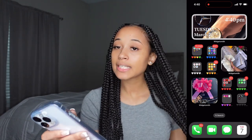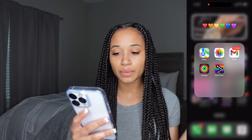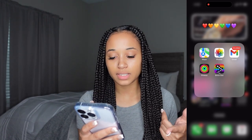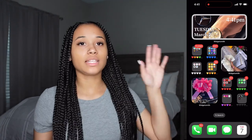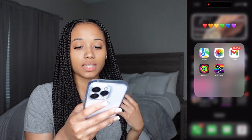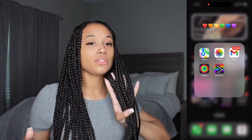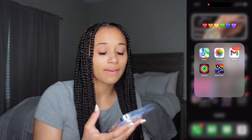We're just gonna get right to it. The first folder is rainbow-colored. I have Maps, Photos, Gmail, Fitness, and Brick Out — a game I really love. My Gmail though — y'all see how many unread emails I have. If y'all know how to clear out your Gmail quickly, let me know, because doing it one by one is gonna take too long. That's what's in my first folder.